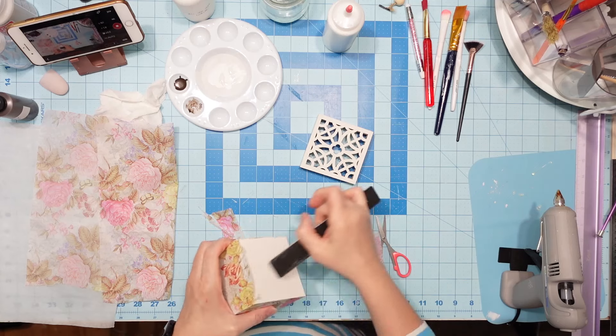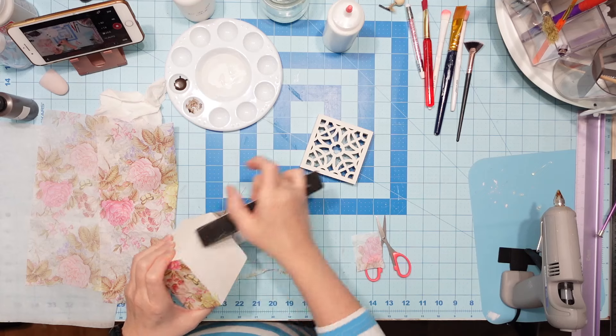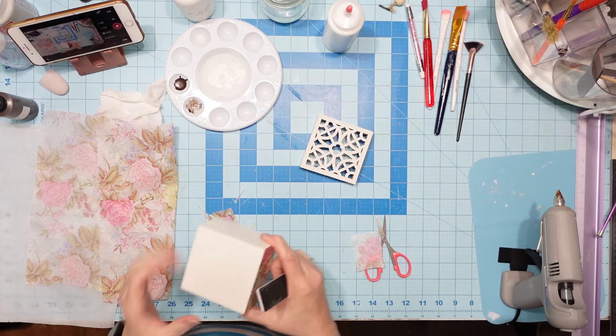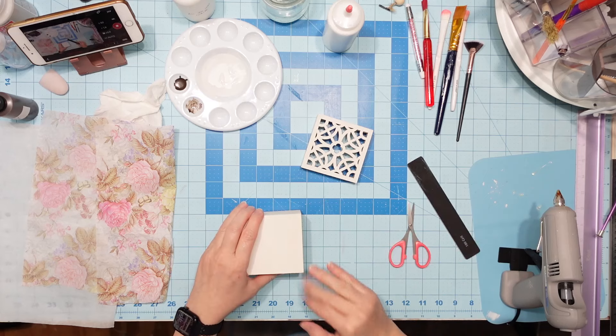I'm going to go ahead and file the bottom while I have it in my hand and get rid of all this extra napkin. This is the easiest way to do this — it just shaves right off if you go in a downward motion. It's really awesome how it does it.